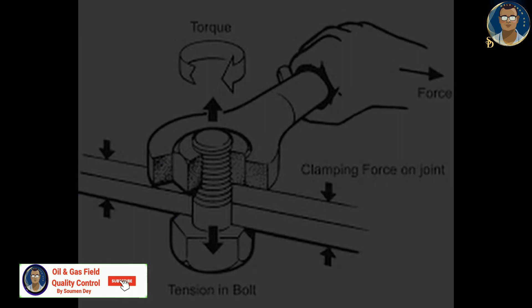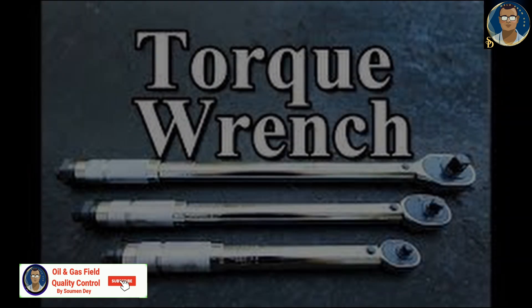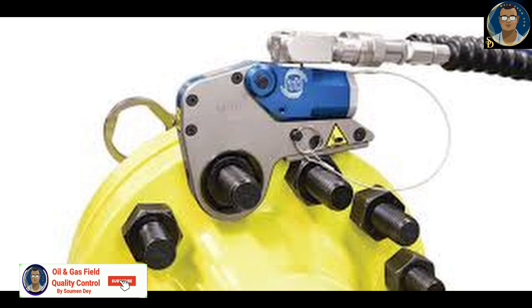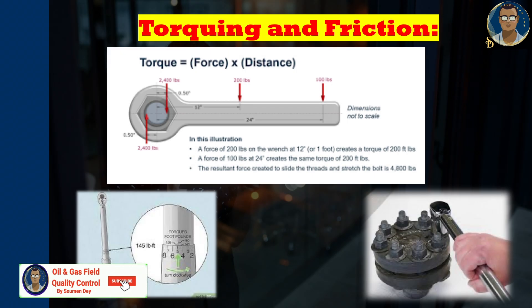For a garage mechanic needing to change a car part or dismantle an engine, a manual torque wrench is usually enough. But more powerful tools are needed for industrial applications such as pipe flanges in the oil and gas industry. The higher torque output required and the greater number of bolts make hydraulically powered torque wrenches a popular choice. A hydraulically powered torque wrench uses high-pressure hydraulic power from an air, battery, or electric-driven pump — the higher the pressure, the greater the torque applied. Torque is usually expressed in foot-pounds or Newton-meters.